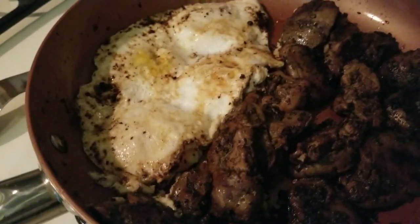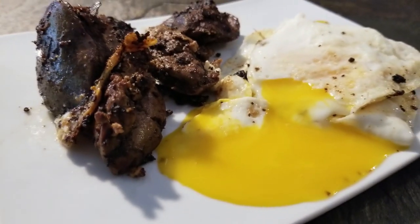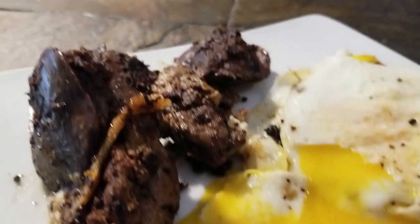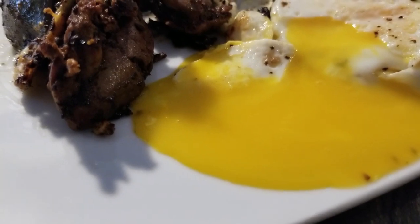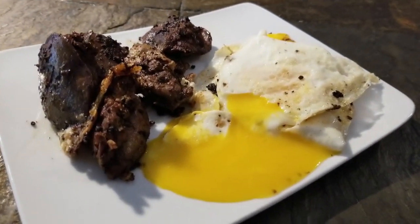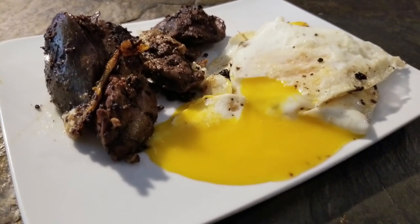Here we go guys, breakfast is served — check it out! Oh look at those runny eggs. Dip your lovely liver inside that yummy yolk and it is delicious, guys. A great option for you carnivores out there. Have a blessed day!